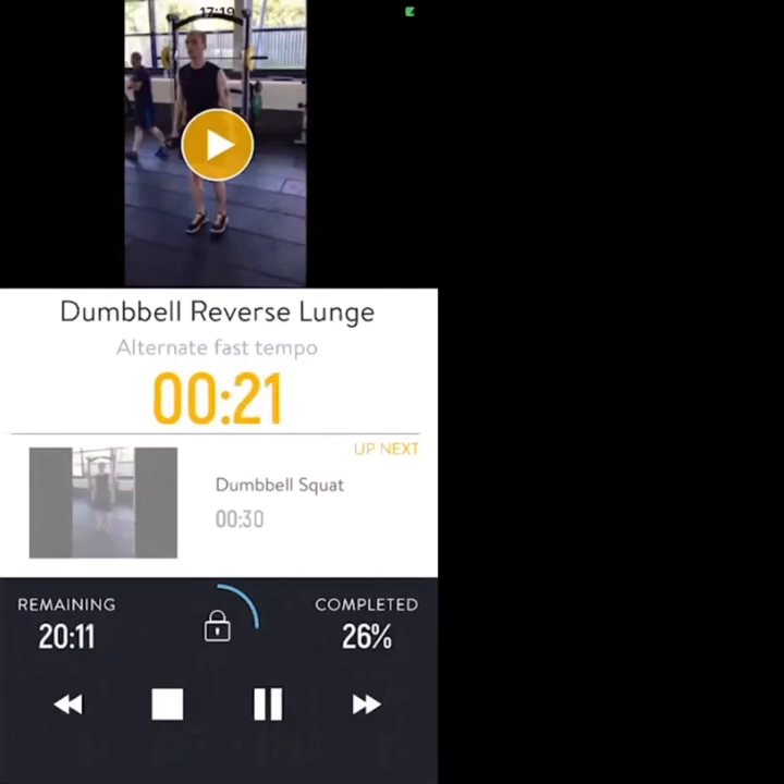Nice work — 20 seconds to go. Nice controlled movement, keep focus on your stability. Nice work, 10 seconds.